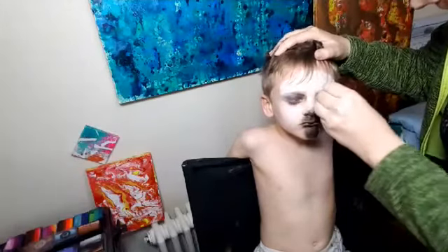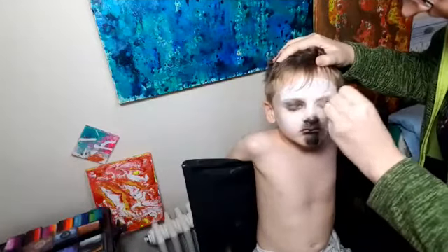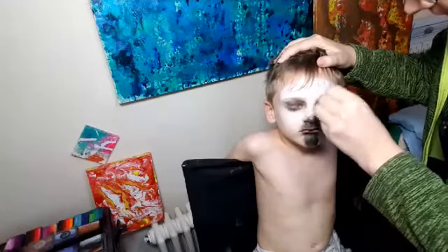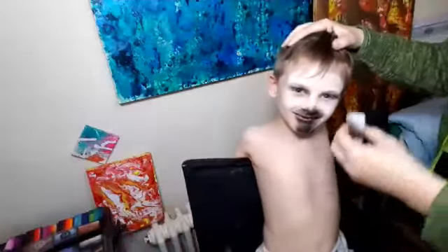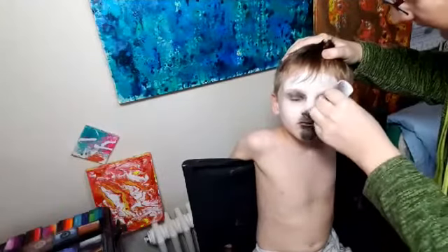A little bit of grayish black here. So they look like horses and they live in Africa. What do they eat? What do you think? If they look like horses, what do horses eat? What do grandma's horses eat? Grass. Grass. Yeah, so if it eats grass — close your eyes gently — it's a herbivore. Well done.